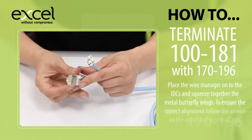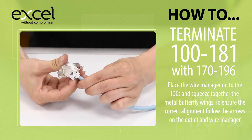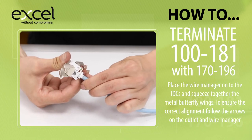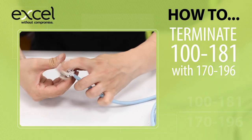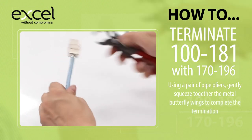Place the wire manager onto the IDCs and squeeze together the metal butterfly wings. To ensure correct alignment, follow the arrows on the outlet and the wire manager. Using a pair of pipe pliers, gently squeeze together the metal butterfly wings to complete the termination.